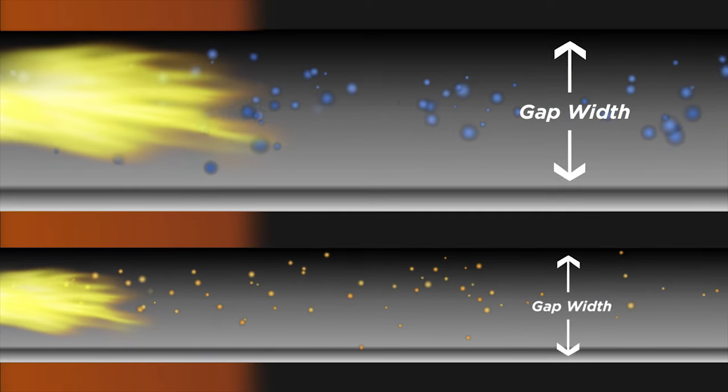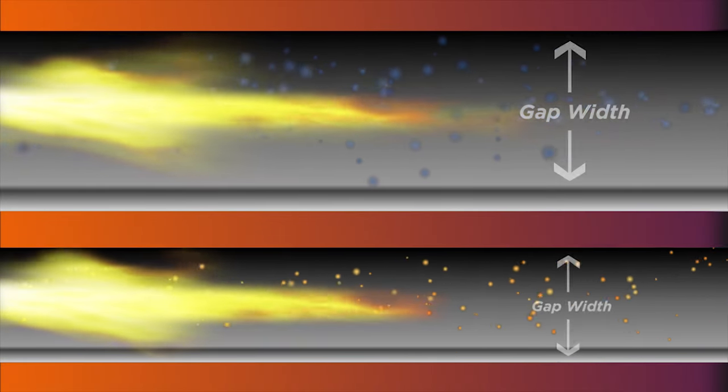The smaller the gap through which the flame travels, the more heat and energy is lost. Therefore, the filter's gap width and gap length are specifically engineered to match the explosive mixture in order to ensure complete extinction of the flame.